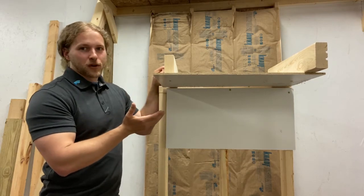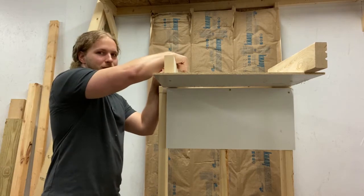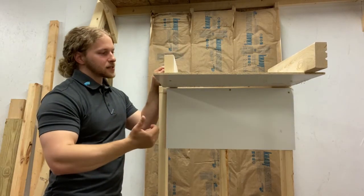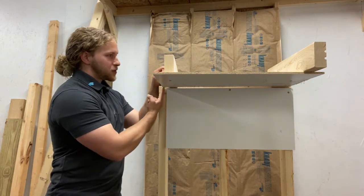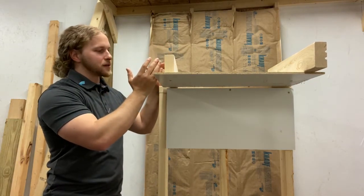Hot wants to move to cold, so in the summertime we have hot attic air that wants to come down through this gap and into conditioned space. Conversely, in the wintertime we're going to have warm indoor air that makes its way up through here searching out cold air, exfiltrating out, and we lose our conditioned air that way.